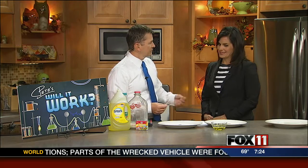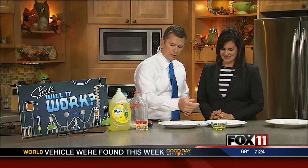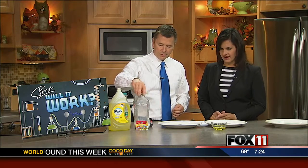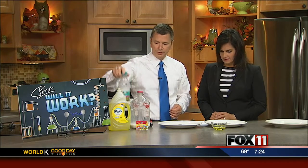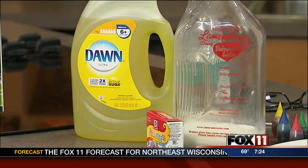It looked easy, and it turns out it might be. So you want to help me? Color changing milk. You need dish soap, you need milk. I have regular milk, I also have half and half, which is different fat content. I got Dawn dish detergent and food coloring.